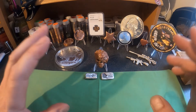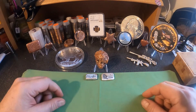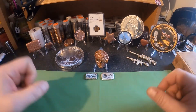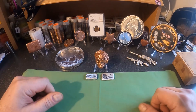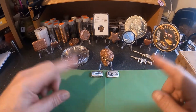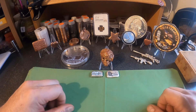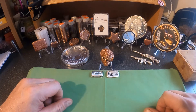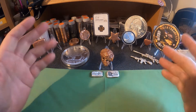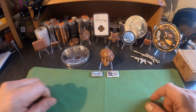Hey everybody, welcome back to another edition of Will's Treasures. Thank you for stopping by today. If you're into coin collecting, stacking silver, pouring copper or silver, this is the place for you. So welcome — give me a like, subscribe if this is your first time here. Please check out my other videos; got a lot of cool stuff about coins, collecting, and stacking silver.